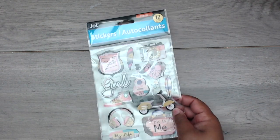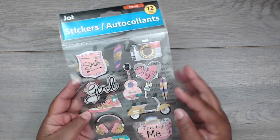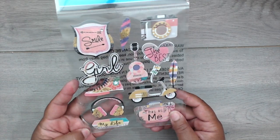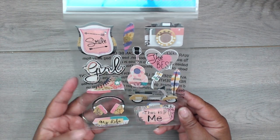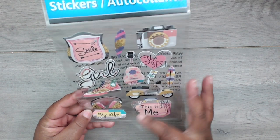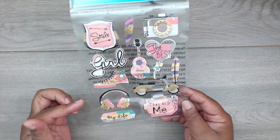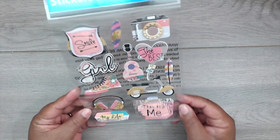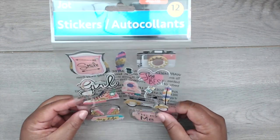The stickers have a girly teen fashion theme and are really cute — good for stuff I make for Kyla. They may also go with the new LL paper I got, so when I'm making things for her with that paper these might coordinate perfectly. But if not, they're cute all by themselves. I got one pack.